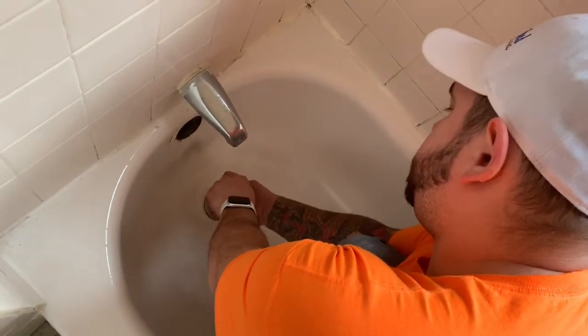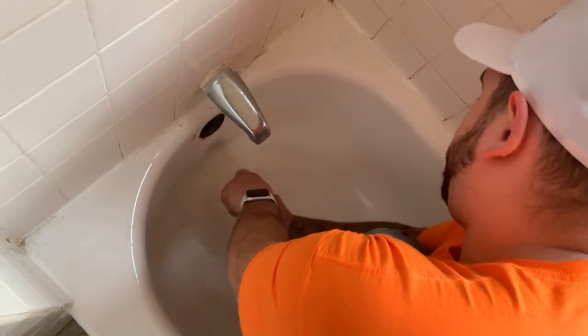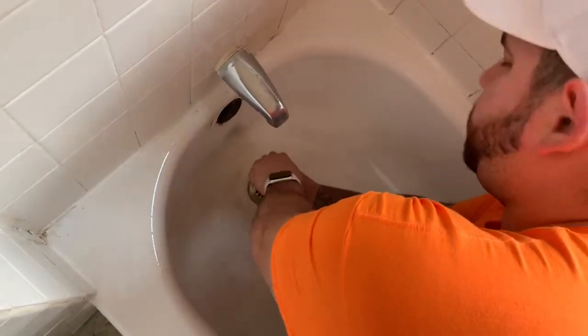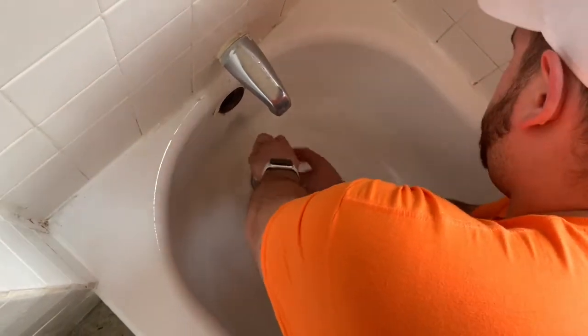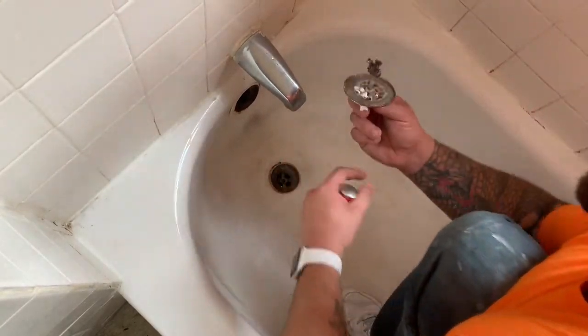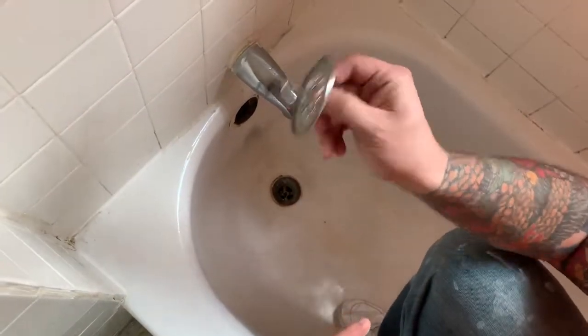Tough to see — this is a little bit of a confined bathroom, but we'll get there. Same thing though, you want to test it before you do it. Make sure you don't break it. As you can see, pretty filthy, but we'll get around that.